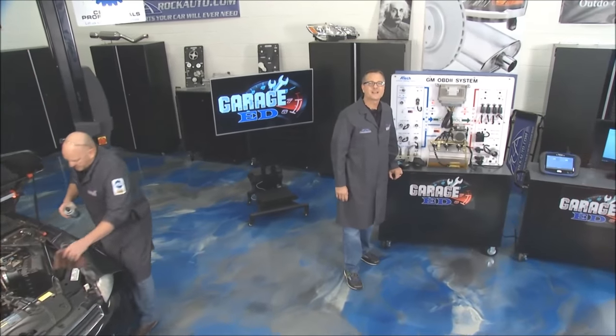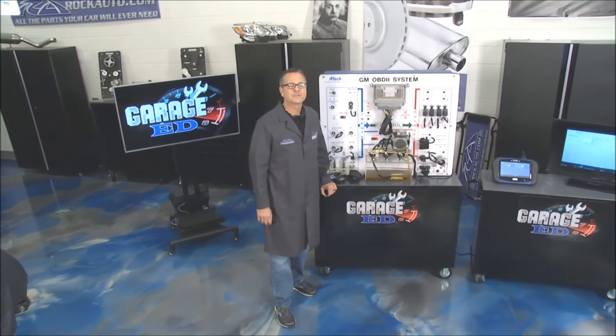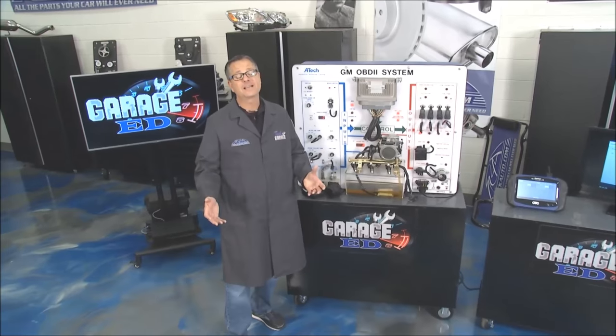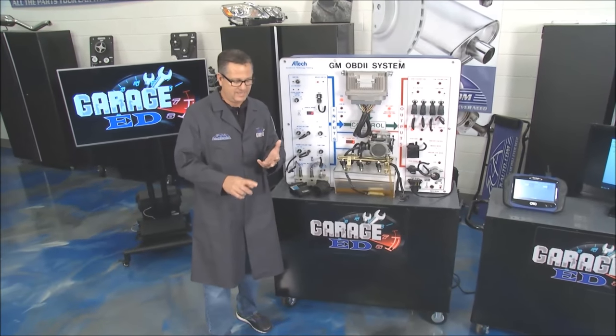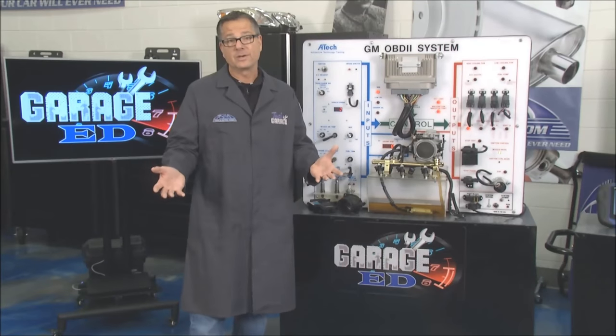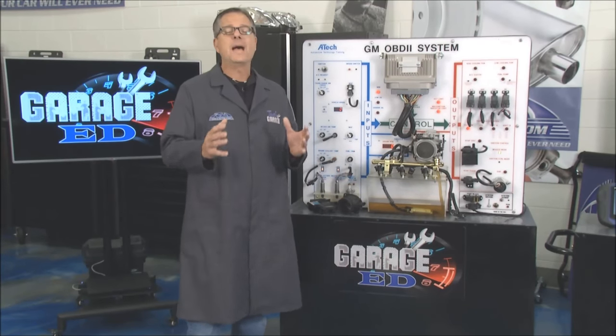Welcome back to Tech Garage presented by rockauto.com. What if I told you your car had to be better than your local weatherman? Well, it does. It actually has to measure the temperature, the actual density of the air, and how much is going through. And that's important. So Garage Ed, we're going to talk about the mass airflow sensor.